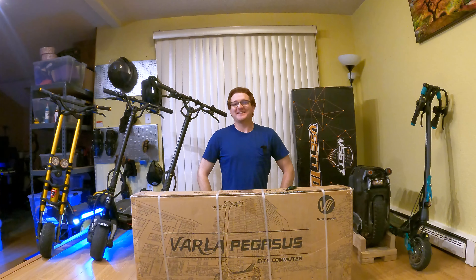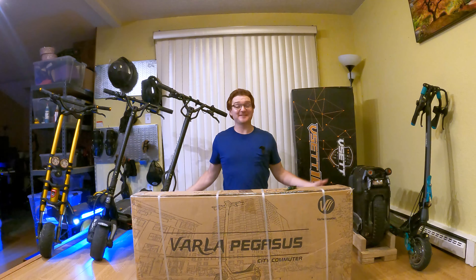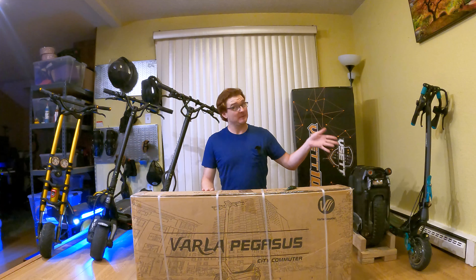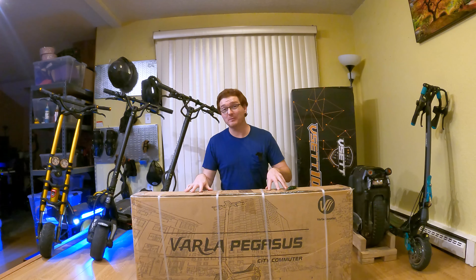Hey everybody, it's Ginger on Wheels here again. Thanks for stopping by the channel where we get to test and unbox the latest electrically wheeled gadgets. You've been watching me ride around on the VSET 9 Plus scooter, which is an amazing scooter by the way. But today we have a very similar scooter — this is called the Varla Pegasus.